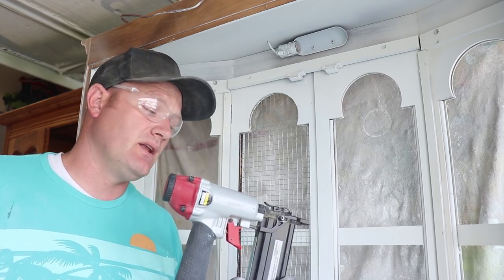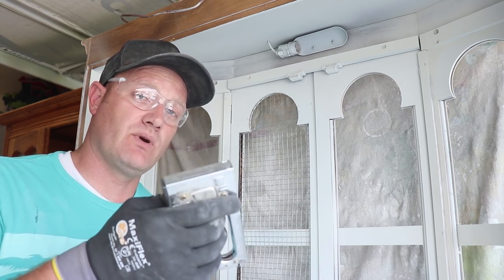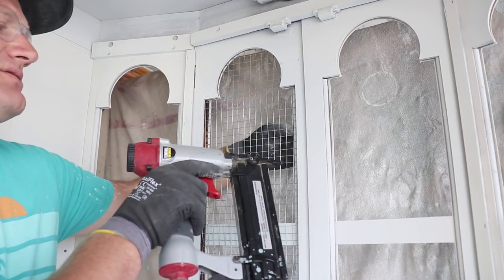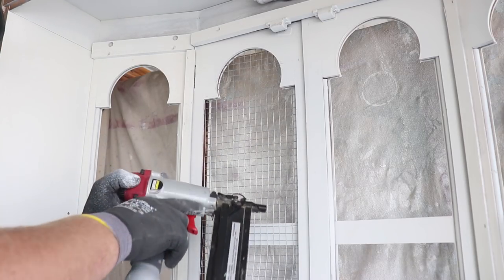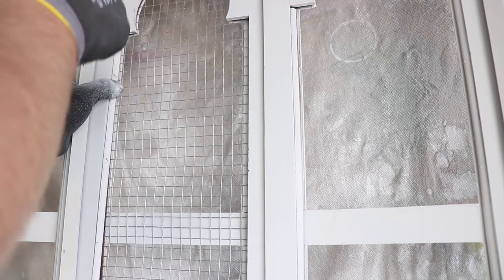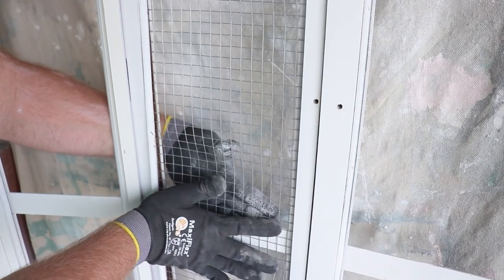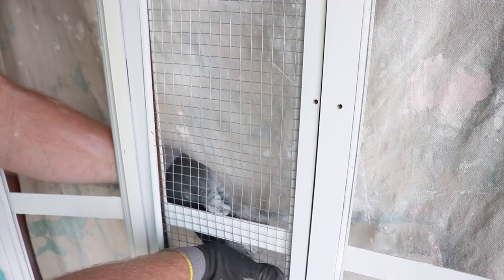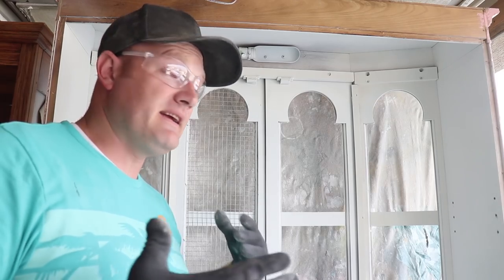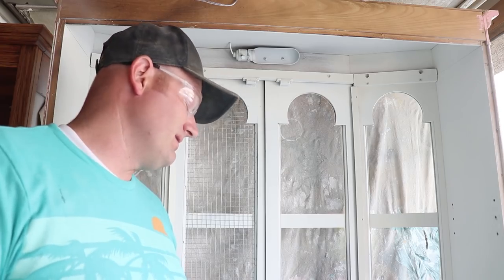I've got my 18-gauge pneumatic staple gun loaded with half-inch staples. If you don't have access to that, you can use a handheld — it will hold the hardware cloth in really well. When you go to staple, there's a routered lip on the outside; you don't want to blow through that, so you want to staple at an angle into the side. I was able to save the trim, and that'll help keep staples from blowing through too. As I go, I'm just pulling it tight and making sure there are no wrinkles. That took about 10 minutes to fit, staple up, and save the trim — a little time involved but it looks really nice and clean.